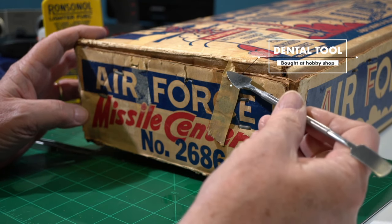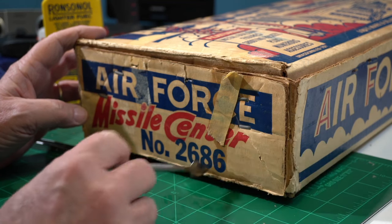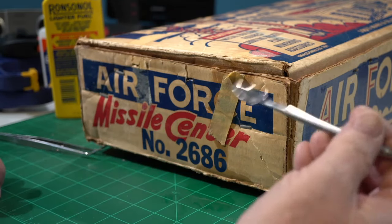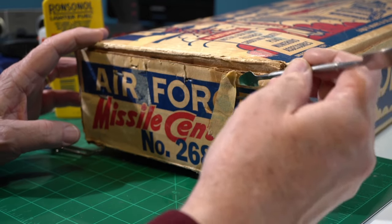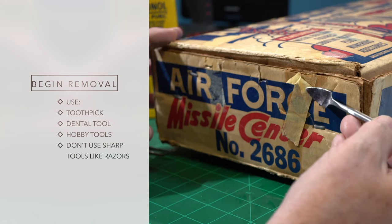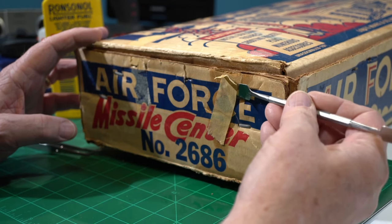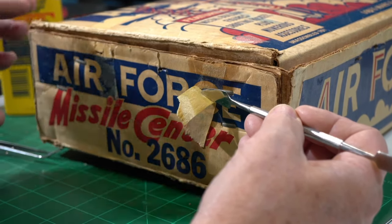But something about the lighter fluid gets underneath the tape and you feel like, uh-oh — heart attack time. I'm going to have a terribly stained box. But that's not really the way it works out. See, I'm able to get up under this tape — something about it makes it eat the glue off the back of the tape. See that? So here it starts to come right there. And the thing is, it doesn't stain the box and it doesn't pull up the inking that Marks used.